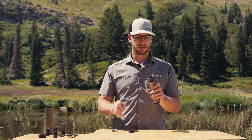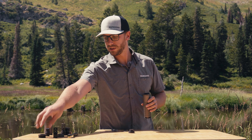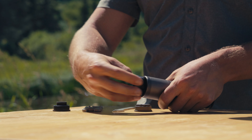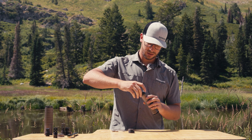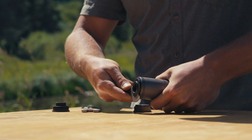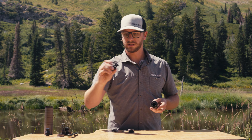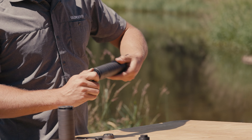Take your spanner wrench and remove it. The Scythe is also compatible with the thread-over muzzle device bravo mount, which goes in the exact same way. Tighten that down with your spanner wrench, and then if this muzzle device was on your firearm, you would install the Scythe and tighten it down really good.